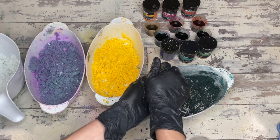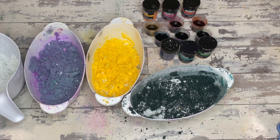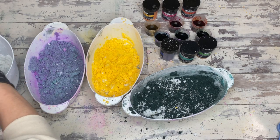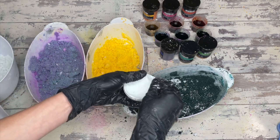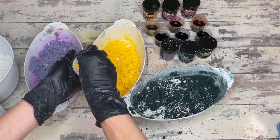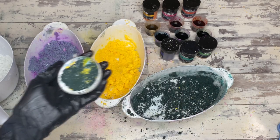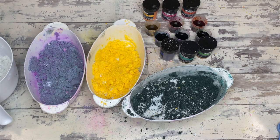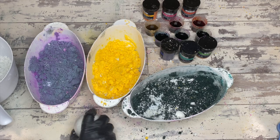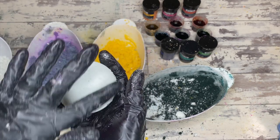I've received bath bombs from people over the years that were probably great when first made but, lacking these fillers to keep them hard and firm, they've taken on too much moisture and become easily dentable. Dry ingredients also slow down the fizz because the chemical reaction between baking soda and citric acid has to contend with and work around the filler, yielding a bath bomb that actually lasts longer as far as fizz goes. So the dry ingredients — maybe filler, but good, beneficial filler — help both your makeability and your end-user experience.